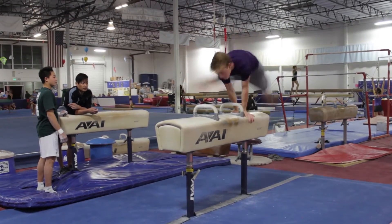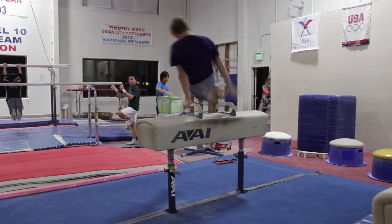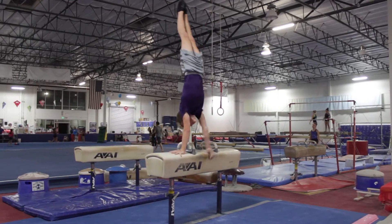On pommel horse, I can do a flare Magyar and I'm also currently working on Stavato. I can also do a back Moore travel down and then press handstand dismount with a full pirouette.